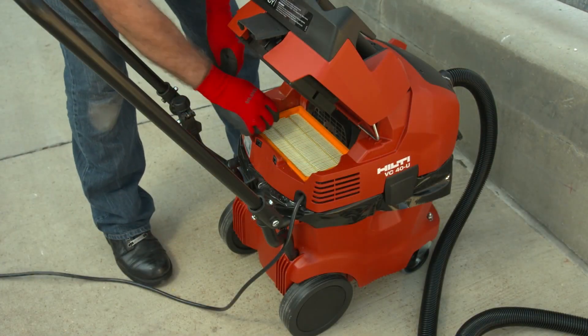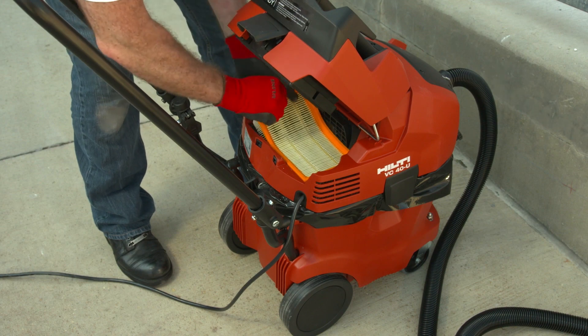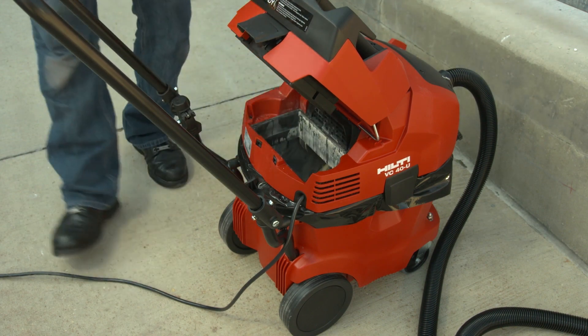Instructions also include a maintenance schedule. Be sure used filters and dust collection bags are handled in a manner that will minimize workers' exposure to silica dust.